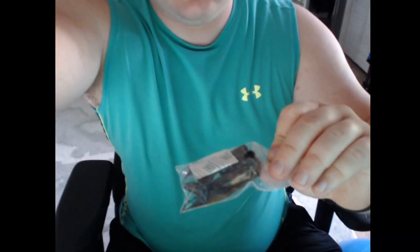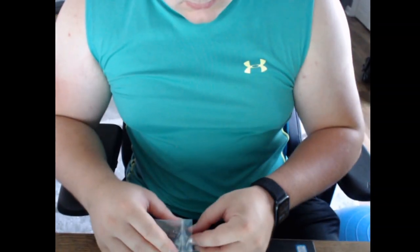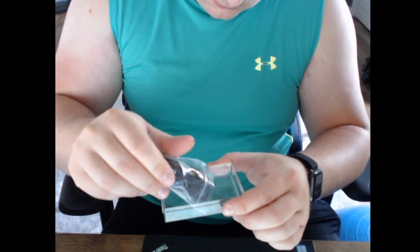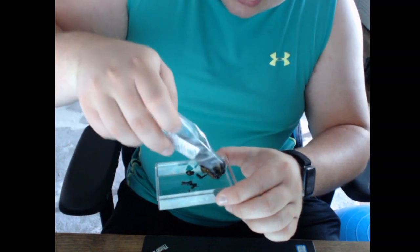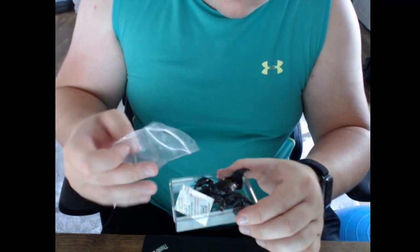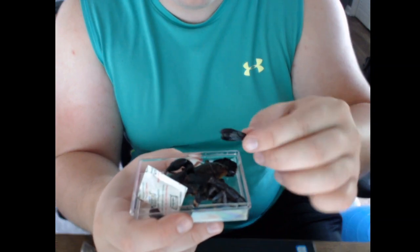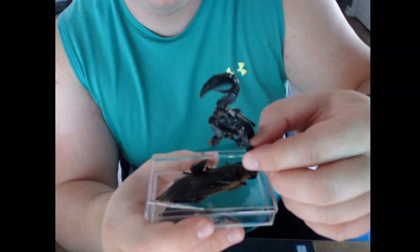Oh my god. This is probably worse than the spider to be honest — this is definitely worse than the spider. Let's see what I'm going to have. These are actually pretty, pretty cool.